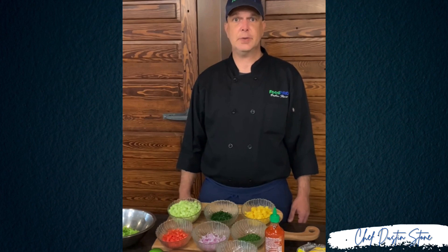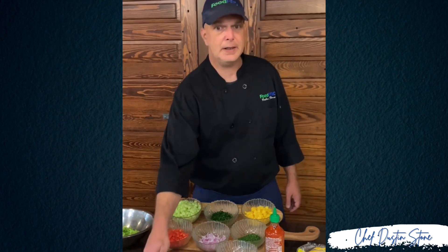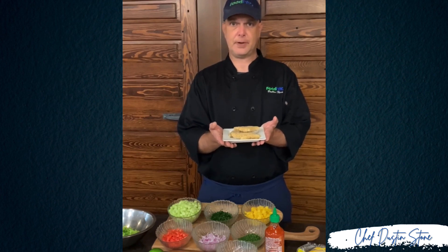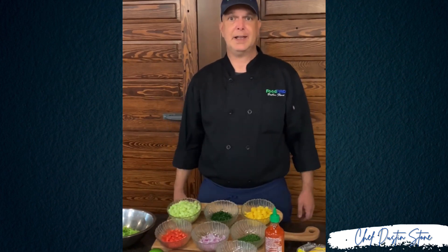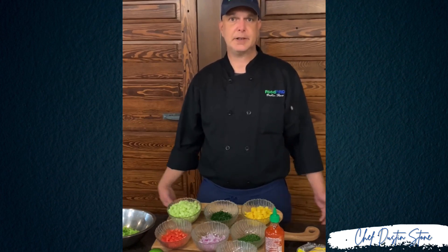The star of this month's show is Food Pro item number 10359, which is an Incognito plant-based chicken tender — a vegan product from Morningstar Farms. I do realize that by using ranch dressing this dish won't be entirely vegan, but it is a great alternative for your plant-based customers. Let's get started.